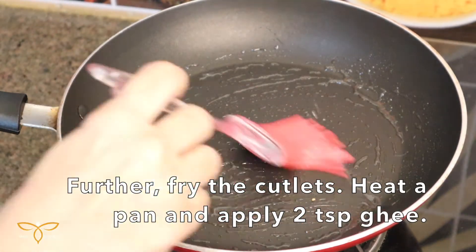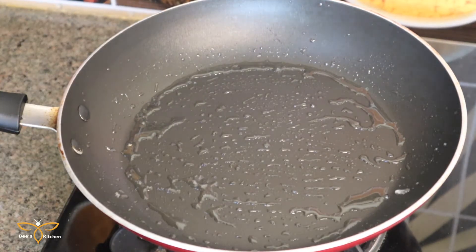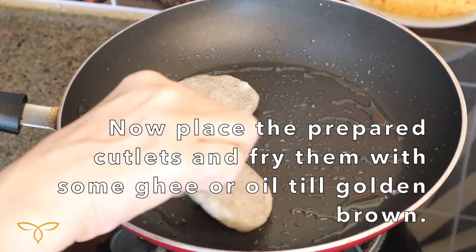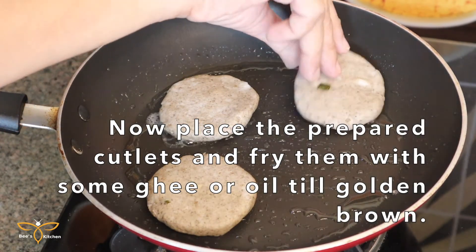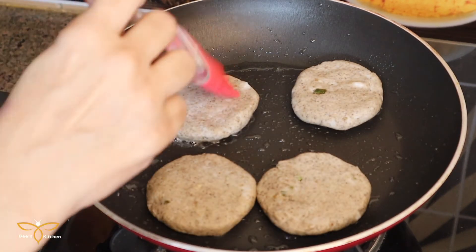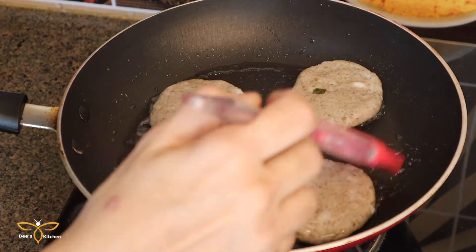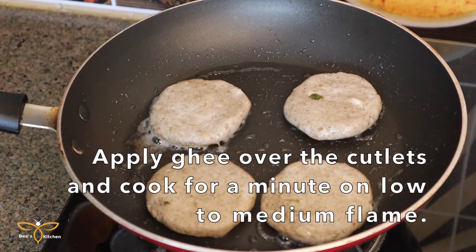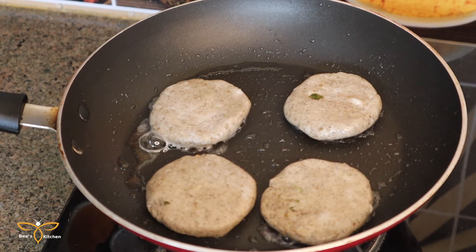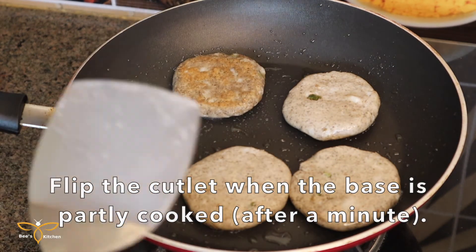Now we will fry the cutlets. We need a pan. In the pan, we will add 2 tablespoons of ghee. Then place the cutlets in the pan on a low to medium flame and cook until they are lightly browned. Then we will apply ghee on top and flip them for 1-2 minutes.